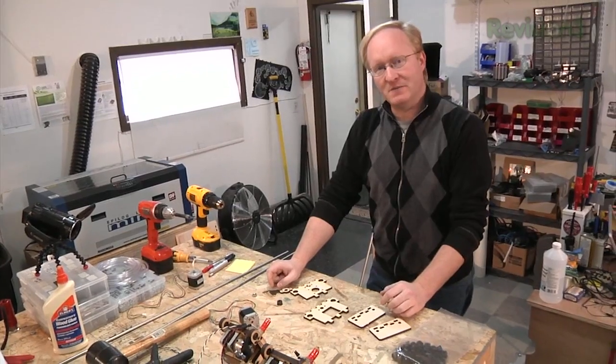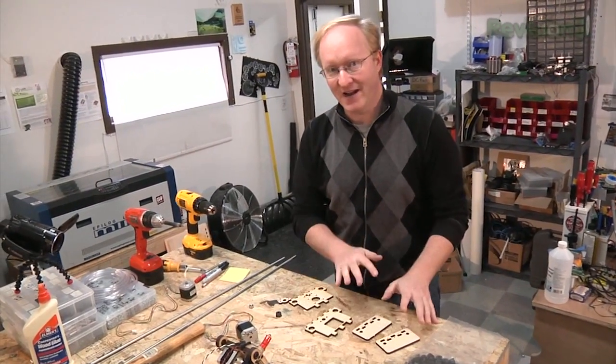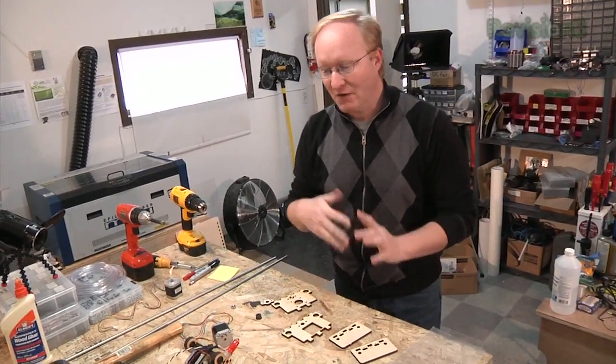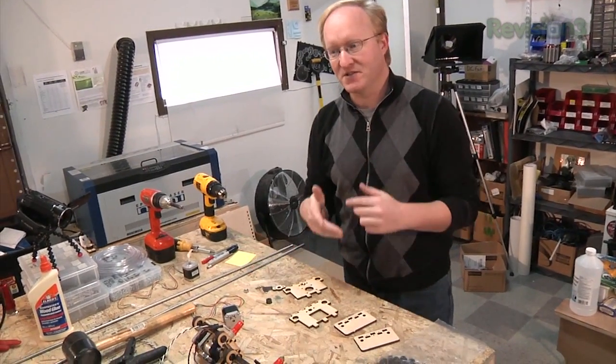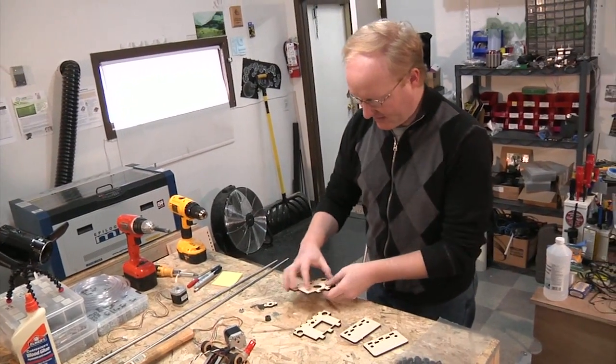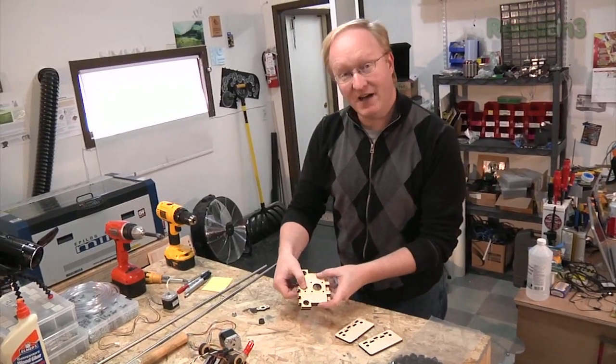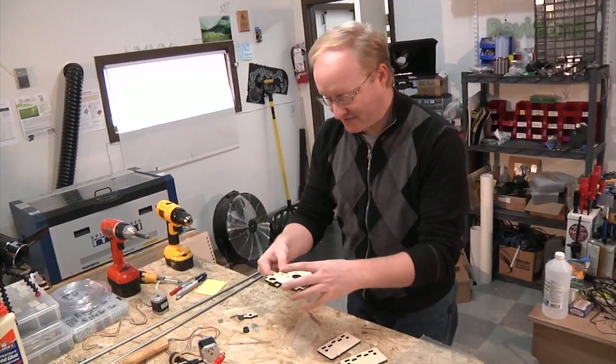Now I'm going to assemble the X-ends of the carriage. It's better to cut a few things, try it out, and then cut a few things and try it out, rather than designing the whole thing at once, because you won't find the errors until it's too late. I'm going to show you how this works. There are two plates — these stack up like that — and we have the nut, and that's what drives it on the Z-axis.